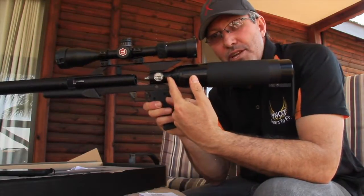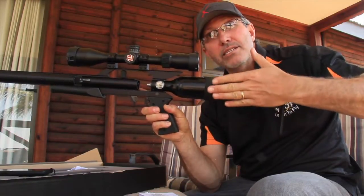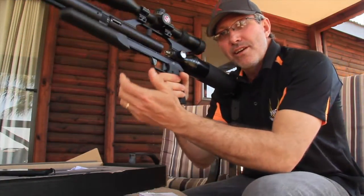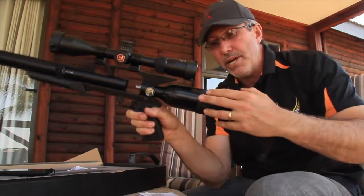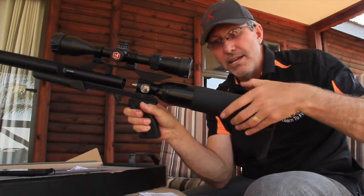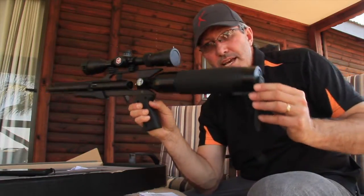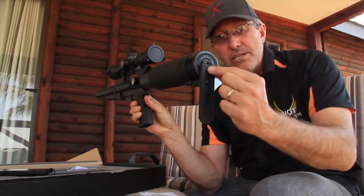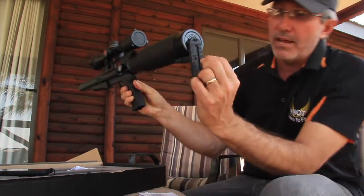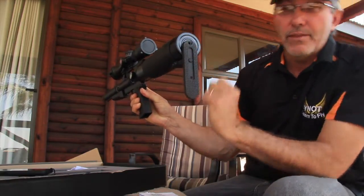At the back over here, we've got the Buddy Bottle or the A-Tank fitted as your stock. So you'd actually be shooting off of that, and it's quite nicely covered with a rubberized type of material sleeve for your cheek rest. At the back, we've got the butt stock and that can actually be adjusted — you just slide it up and down depending on where you're going to position the screw.